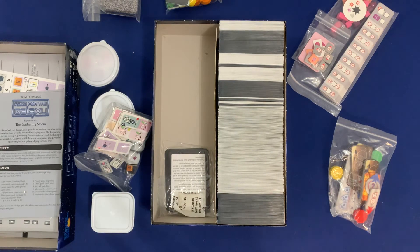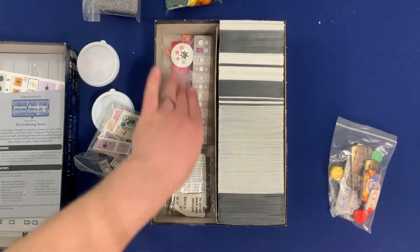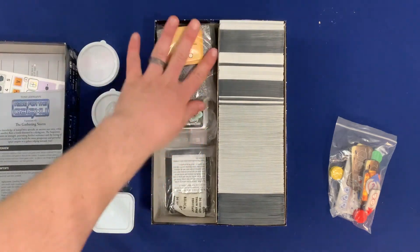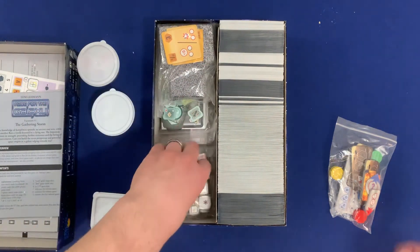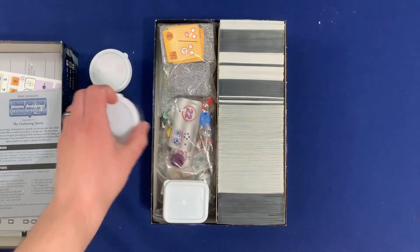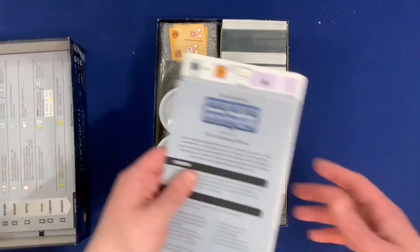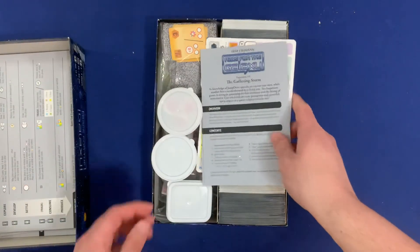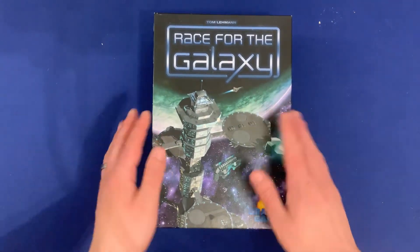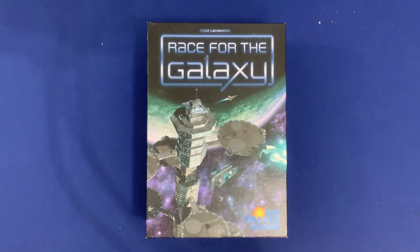If you do want to throw in something new, you can simply grab the bag that has the pieces that support it, as well as the section here that has the different expansion assigned. So let's go ahead and pack it up: put the tokens down, the Alien Artifact stuff next, goal counters, Solo stuff, Xeno Invasion stuff, and then the victory point markers and additional tokens. Then we put all the rule books on top as well as the box lid, and we are all good to go. That is organizing Race for the Galaxy with all expansions included.